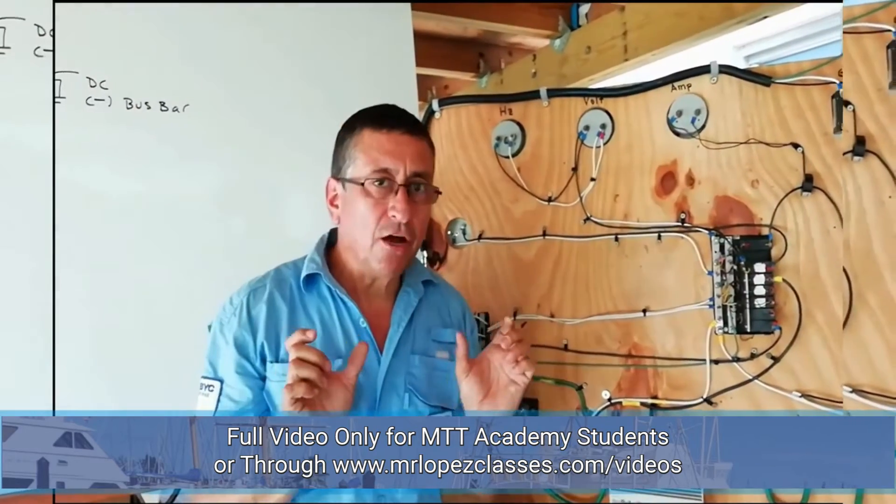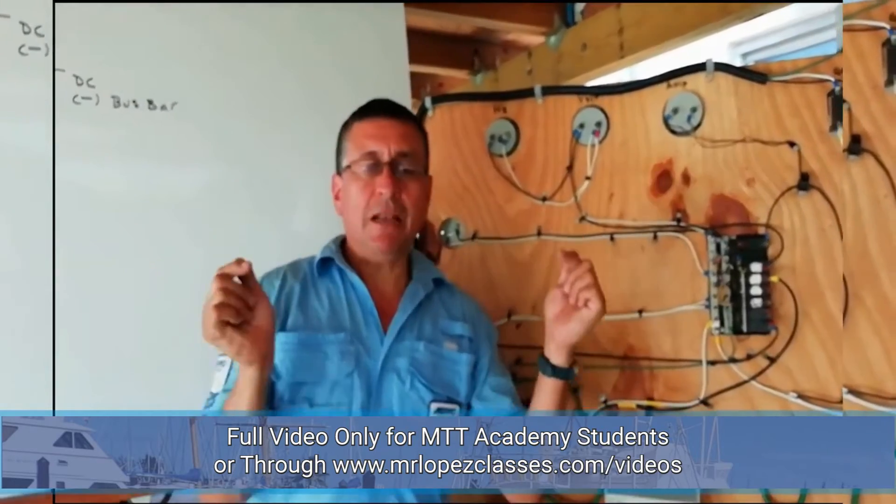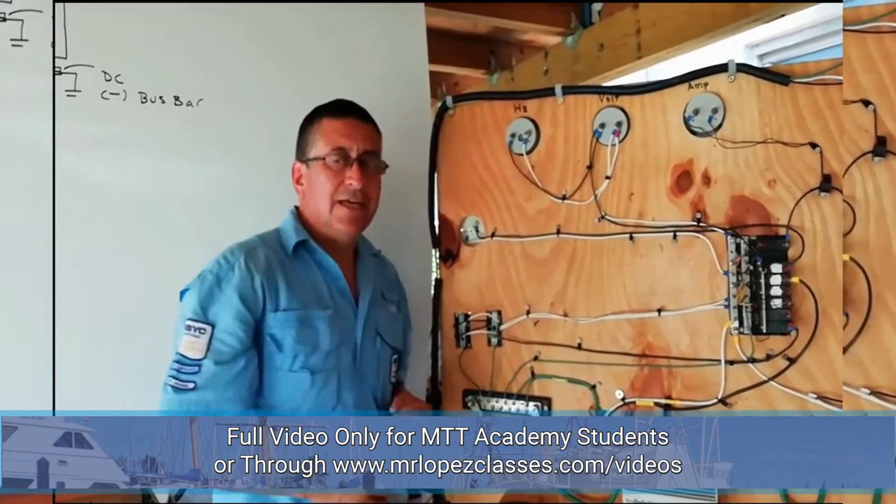The negative bus bar of the DC panel and the ground bus bar of the AC panel shall be connected to the bonding conductor, and the bonding conductor to the zincs. This is mandatory.